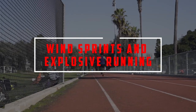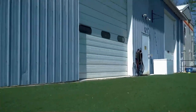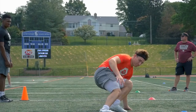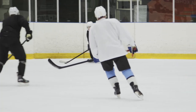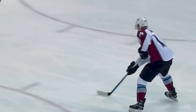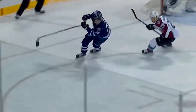Wind Sprints and Explosive Running: Engaging in various sprinting workouts on dry land is one of the finest exercises for hockey players to enhance explosiveness on the ice. This may be done anywhere from a neighborhood park to your own garden. Intermittent sprinting is one of the best hockey conditioning workouts for developing leg muscle memory, allowing you to use rapid bursts when chasing down a puck.